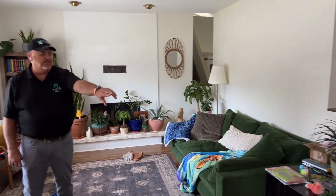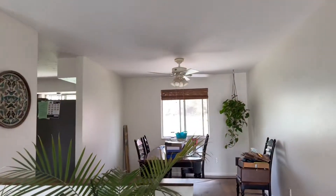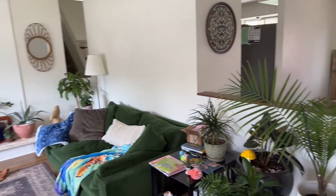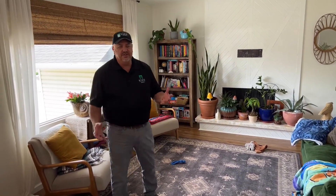We're ready to start a new project and we've decided to call this one the greenhouse. As you can see as we pan around, this homeowner has a real green thumb — she's got all these plants and they're all doing really well, not to mention the green couch. So we're calling it the greenhouse.